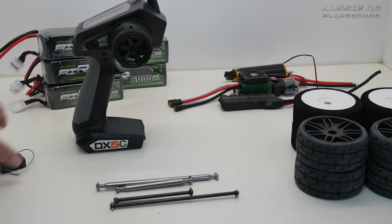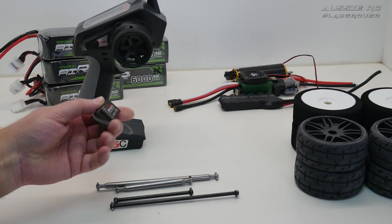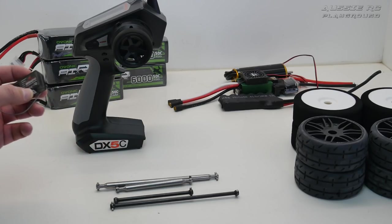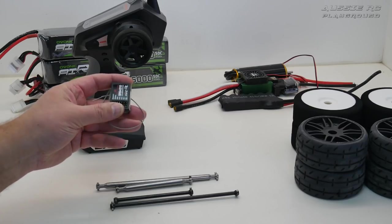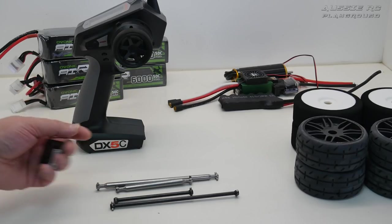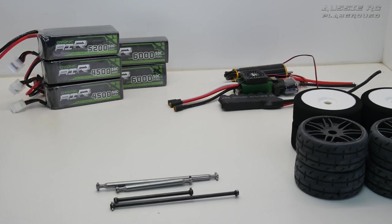The radio I'm going to use is the DX5 with an AVC receiver — one of the older style AVC receivers. Spektrum have recently announced some newer ones so maybe I'll swap down the line, but I'm pretty happy with the DX5C for now.